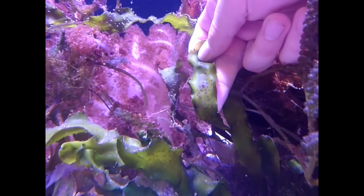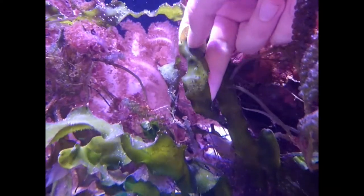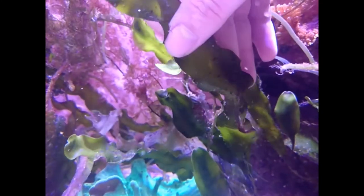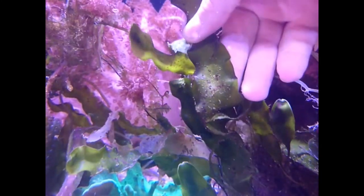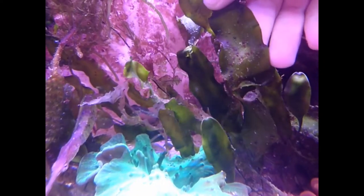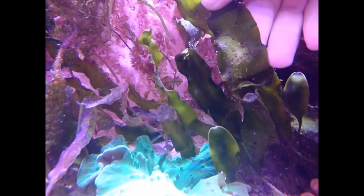Now in America there is a product called Flatworm Exit and it's by Salifert. This is quite an effective treatment which can be used by pretty much anyone. However, in the UK we don't have access to this chemical because it's an illegal product, so we do not have this magic bullet available to us.